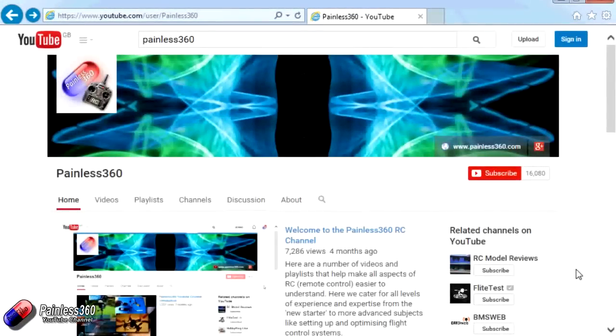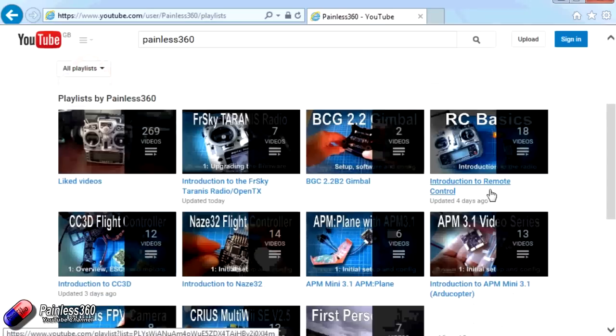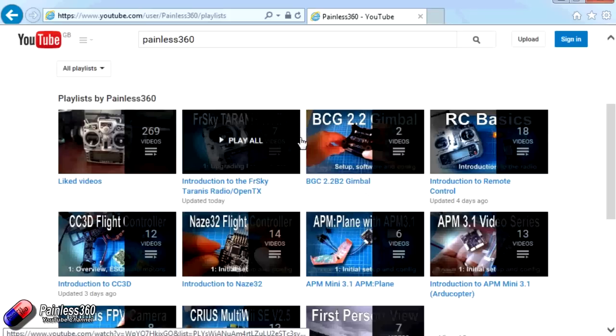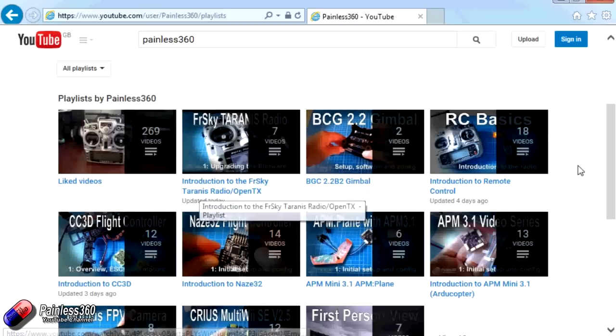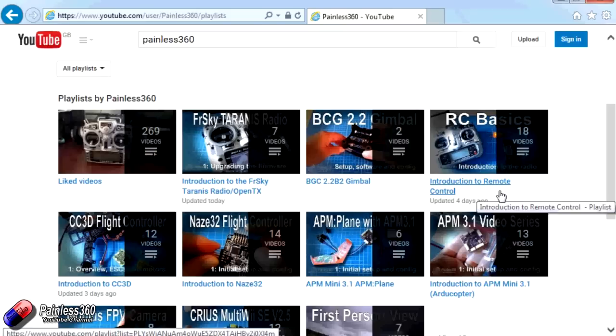Thank you for taking the time to watch that video. There are lots of other videos on the channel, carefully ordered into playlists, so you may find other videos on this same subject to go and watch. I'd recommend going into the playlist area of the Painless360 YouTube channel and looking around — you never know what you might find. Thanks for watching, please like, subscribe, and happy flying.